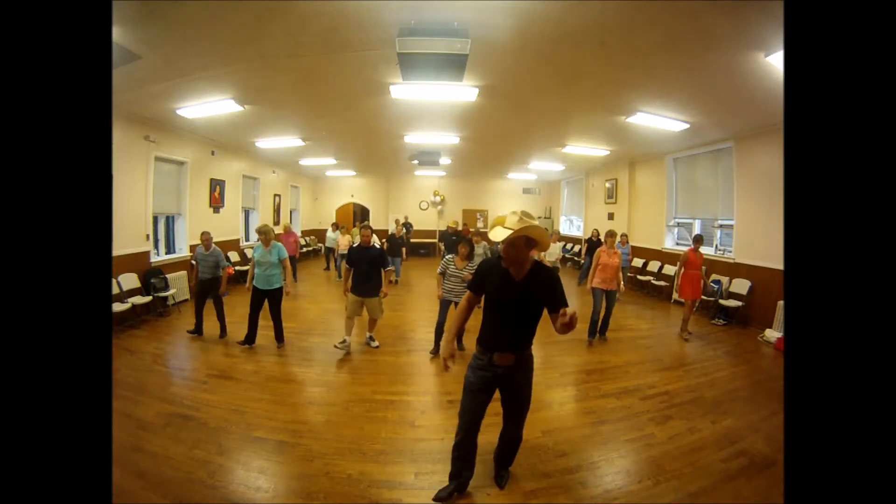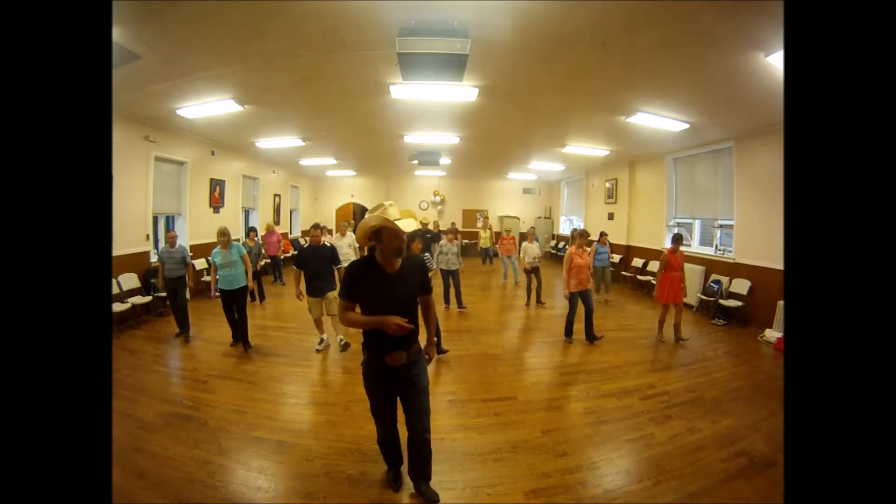Two heels to the lunge. Go one, two, lunge right. Five, six, seven, eight.